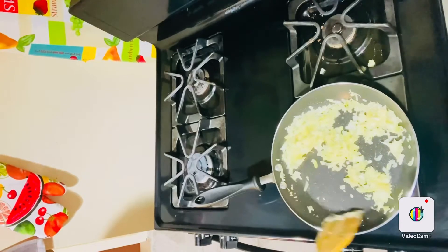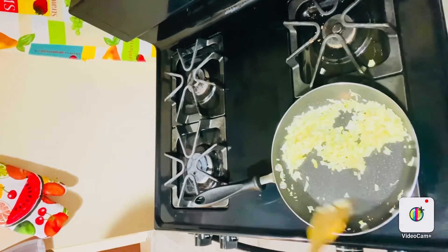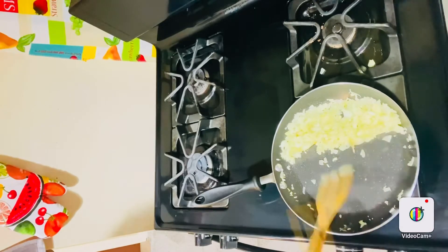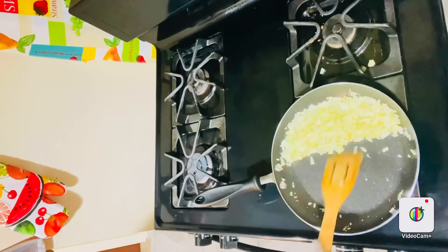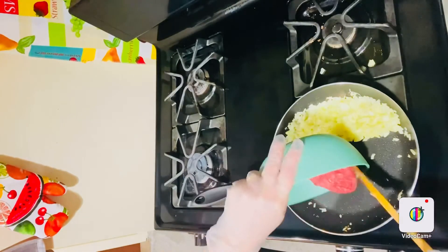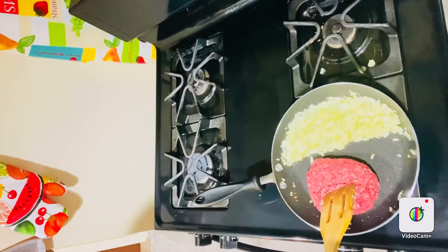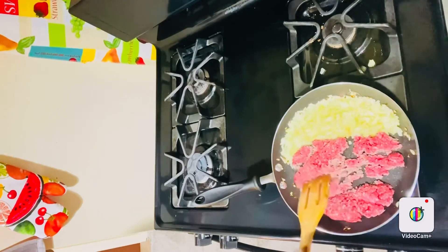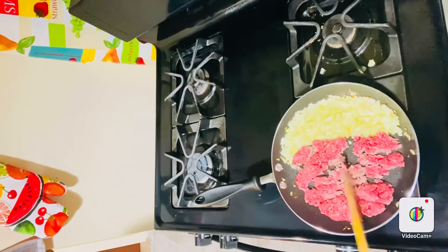This looks good. I'm going to add to them now. I'm going to let the beef sit undisturbed for a minute or so, just to let the meat start to caramelize a little bit.